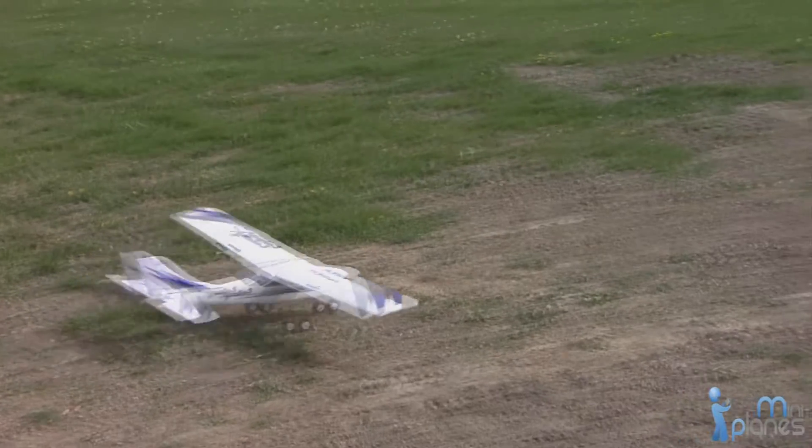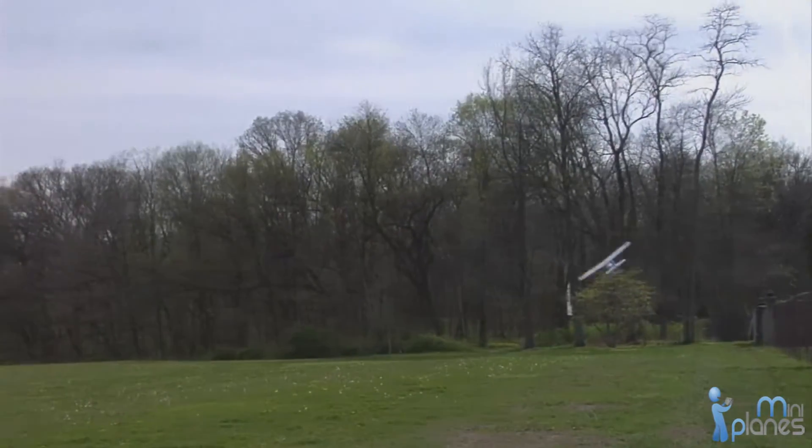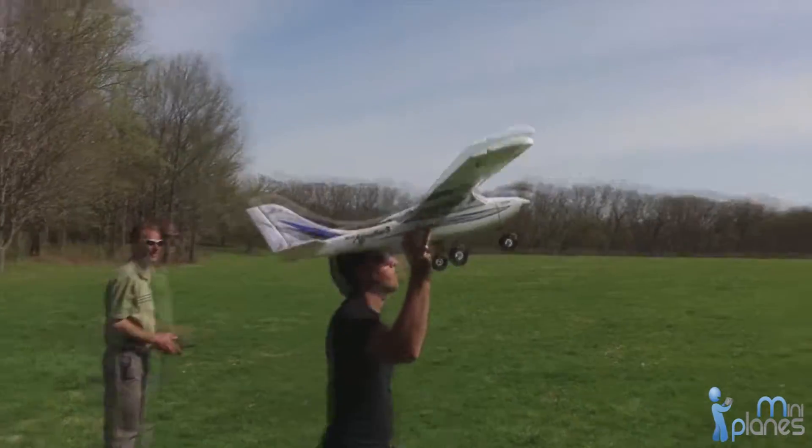The Mini Apprentice can take off in the traditional way or be hand launched with a friend.